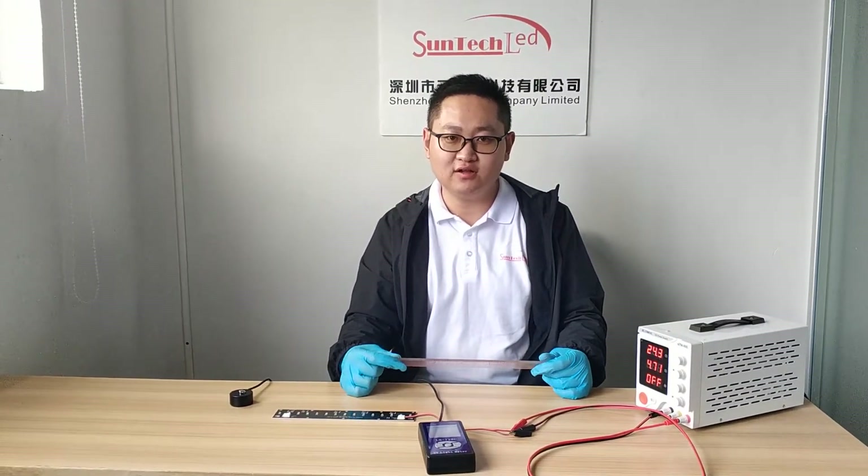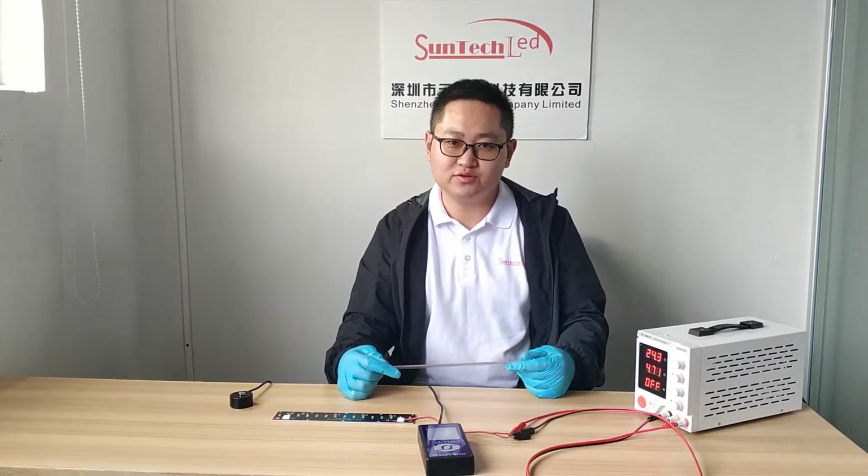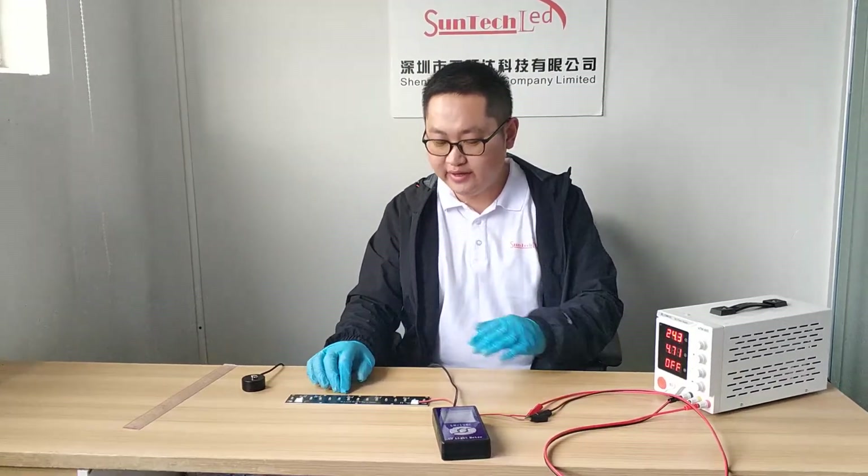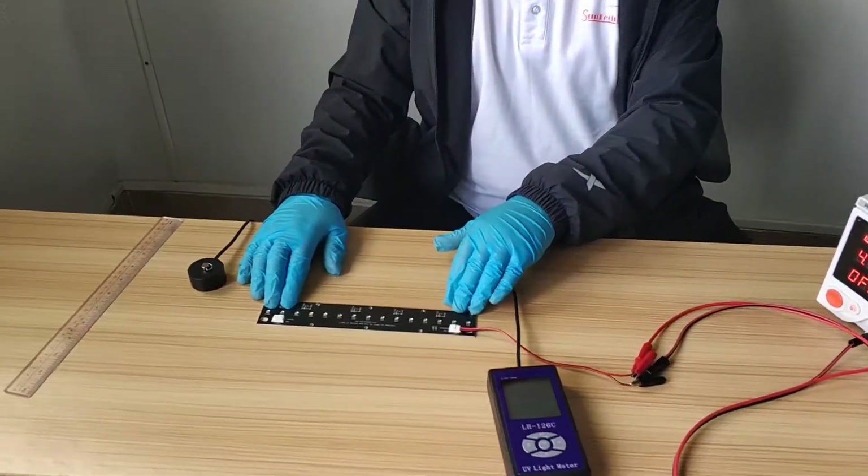Hello everybody, this is Mark from SunTech China. Today I would like to introduce you our UVC disinfection module with 15 LED one piece.